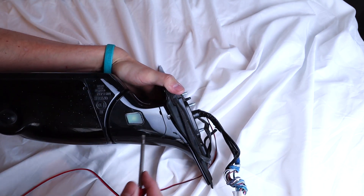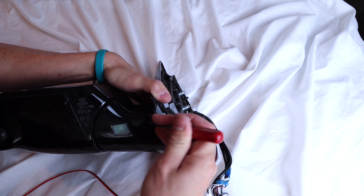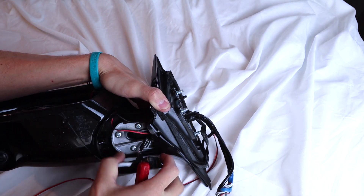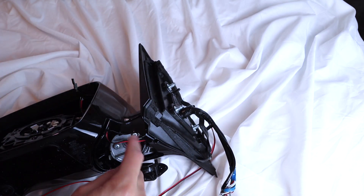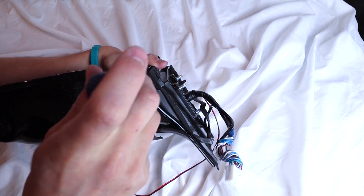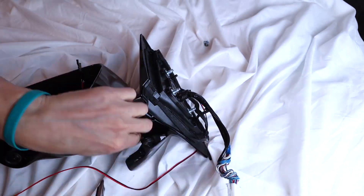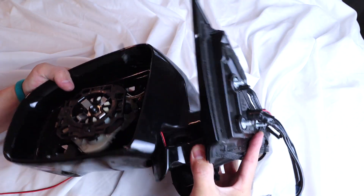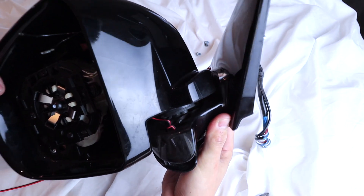Next thing we're gonna do is take the mirror cover off. Flip this over, and down here at the bottom we have the puddle lamp — just kind of pull that open. You'll see these three Phillips screws down here; I'm gonna remove those.